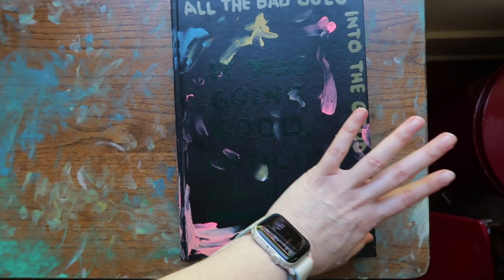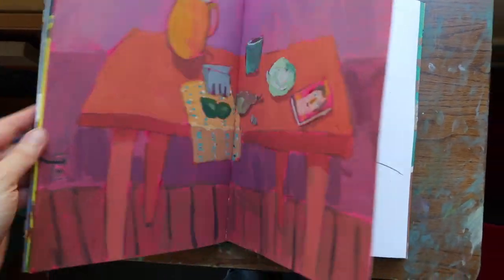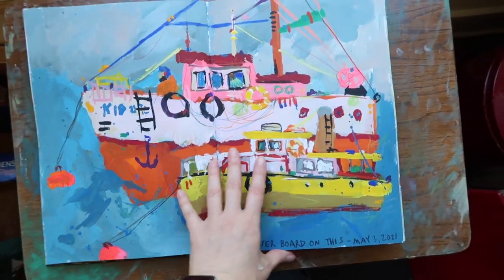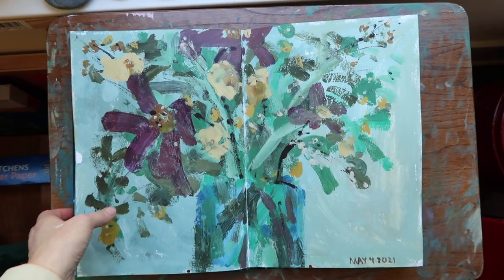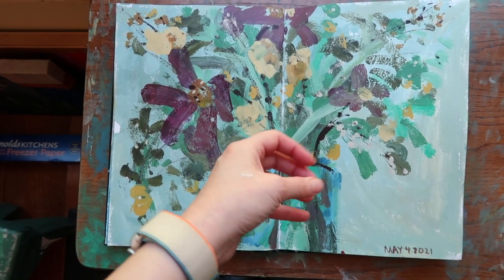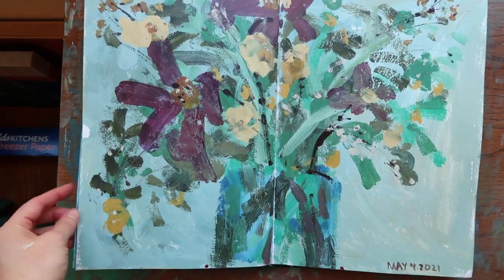I wanted to show you some sketches and paintings I've been doing. I've been trying to get back to a subject I haven't done in a long time, which is flowers, and I've been thinking about how I want to paint flowers now. So I've been painting several in my sketchbook and then did a couple other paintings. I still haven't figured out how I want to express myself or if I even want to paint flowers again.